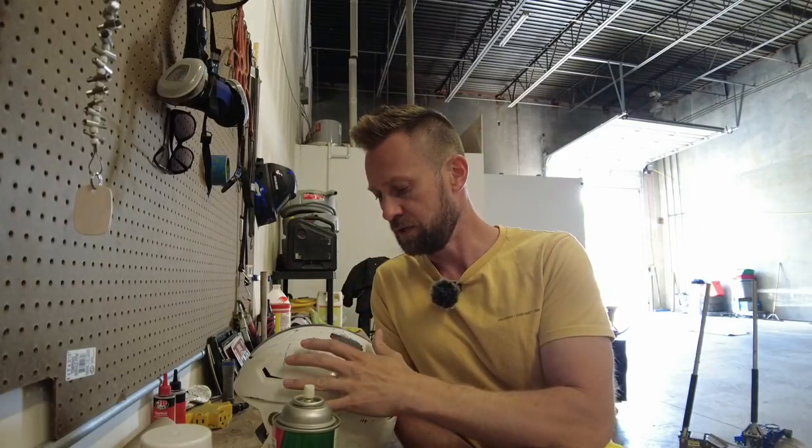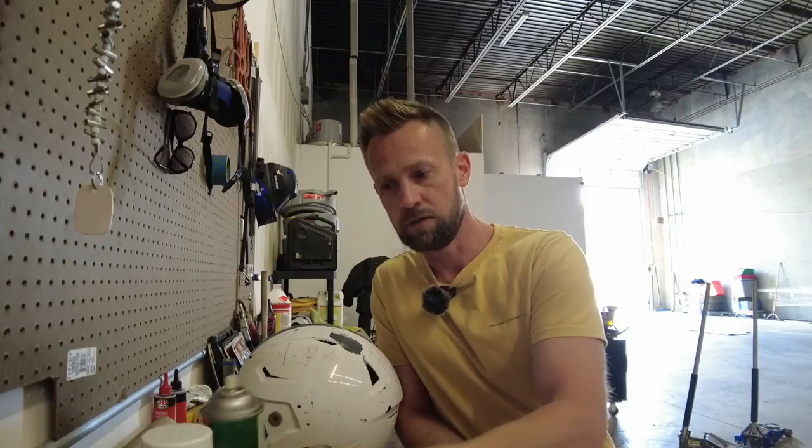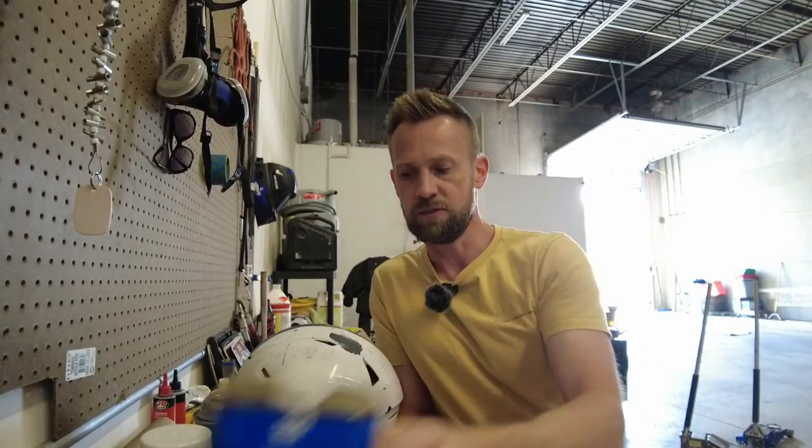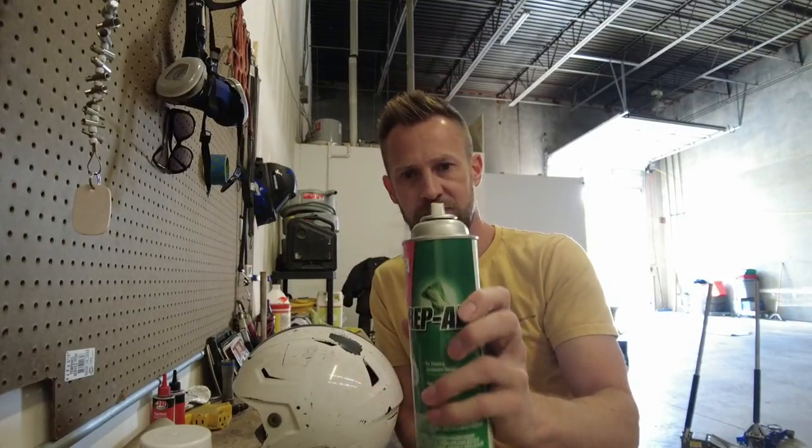The most important thing is, once you've wiped it all off and gotten all the dust off, you don't want to be touching the helmet with your hands. Your fingers have body oils on them, and when you touch the helmet and then spray the paint, you're going to get fish eyes. Anywhere the helmet gets touched with your fingers before you paint, you'll want to wipe it back down with some Prep All or paint thinner. The Prep All is made for it, so it's definitely going to work better.